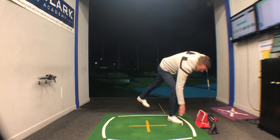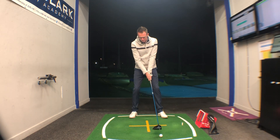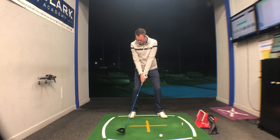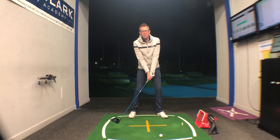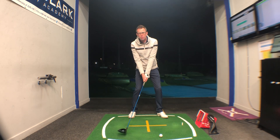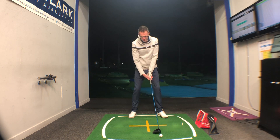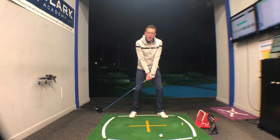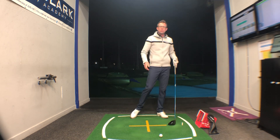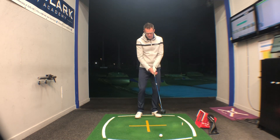The other issue we talked about is being a little too steep down and into the golf ball. Again, same checkpoint — opposite the right foot. At this stage you don't want the club miles in the air; it should already be relatively close to the ground. If it is, we're coming into the ball on a nice shallow angle of attack. If the club is still too high, we're going to be coming in too steep — that's when you get shots off the top of the club that just jump up in the air.